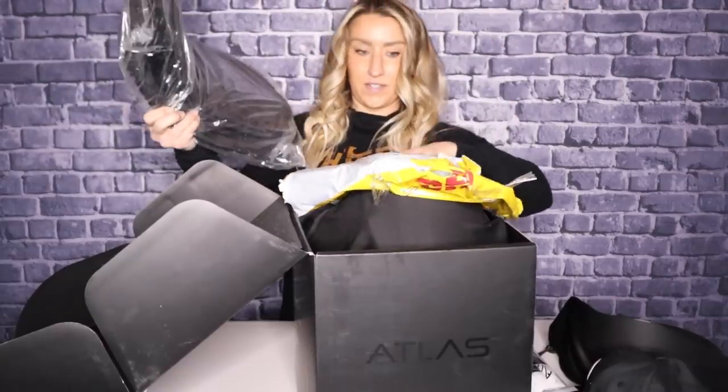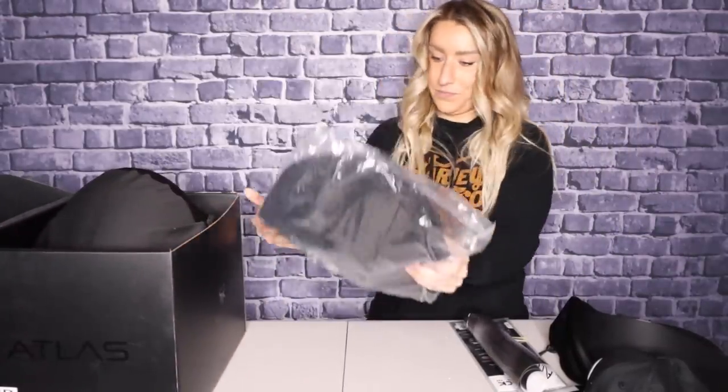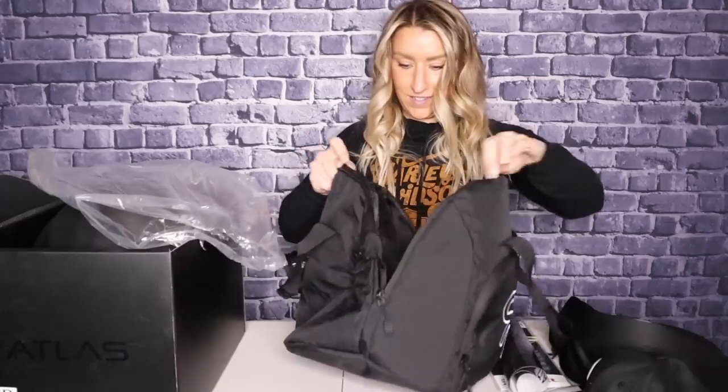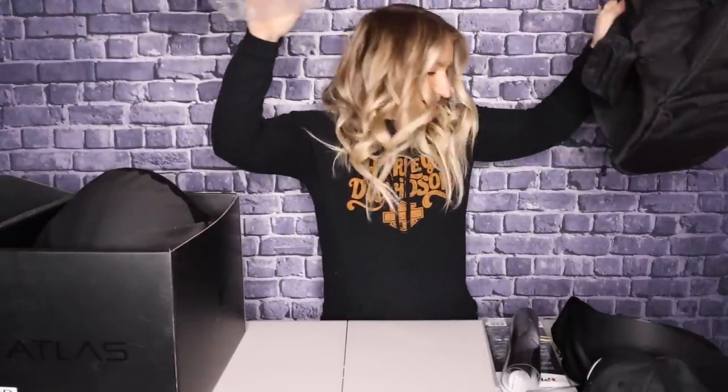Also this other piece before I take the helmet out — it's a helmet bag. Dude, this is really nice. Dude, this is dope. Oh, it's so soft on the inside too. That's awesome.